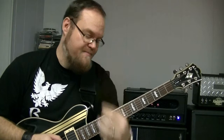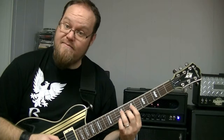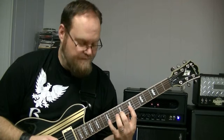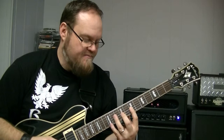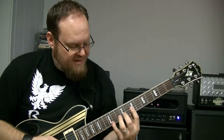Then we change to the fourth string — also seventh fret, ninth fret, tenth fret. Then we change to the third string: also seventh fret, ninth fret, and eleven. This is where this little hand shape comes in. If you don't understand these hand shapes, go back and watch video one. So that was third string: seventh fret, ninth, eleven.